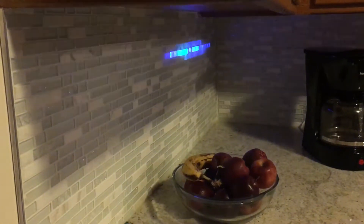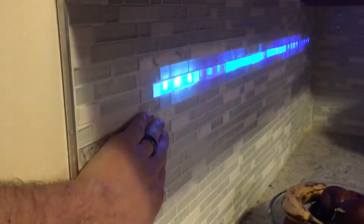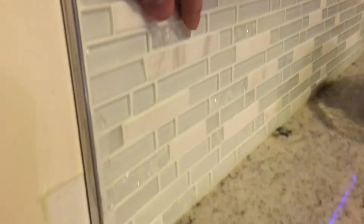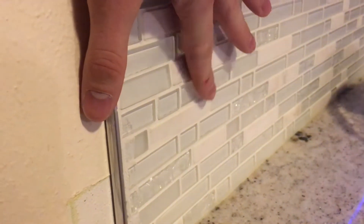Hey, this is James. I'd like to do a quick walkthrough of my kitchen tile backsplash right here. I've got some LED strips embedded inside the wall we put up before the tile, and four Adafruit capacitive touch sensors embedded as well that can turn the lights on and off.